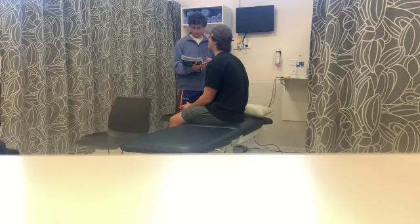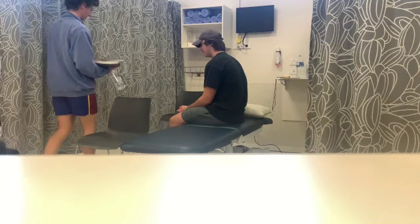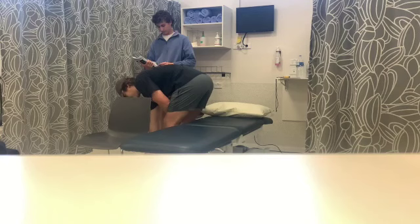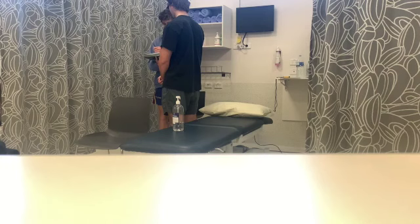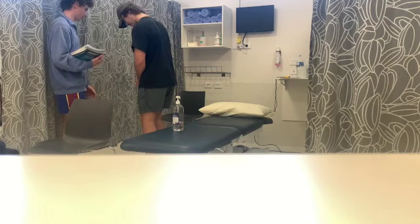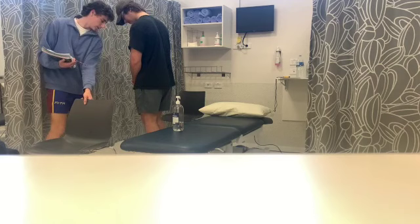Alright, you can sit down now. Now we'll get you to retrieve an object from the floor — just stand up, reach forward to the bed and then pick it up when you're ready. Good job. Take a seat now. I'll get you to stand up again, then I'll get you to look over both shoulders. Now come out a little bit further and I just want you to do a 360-degree turn.